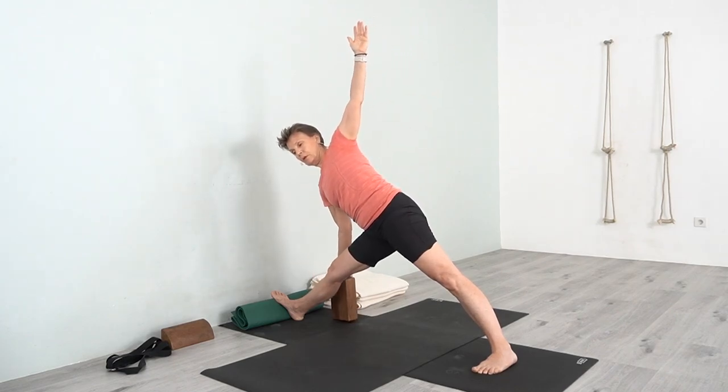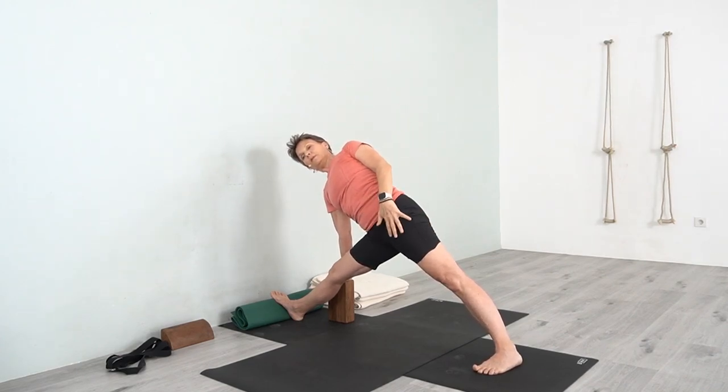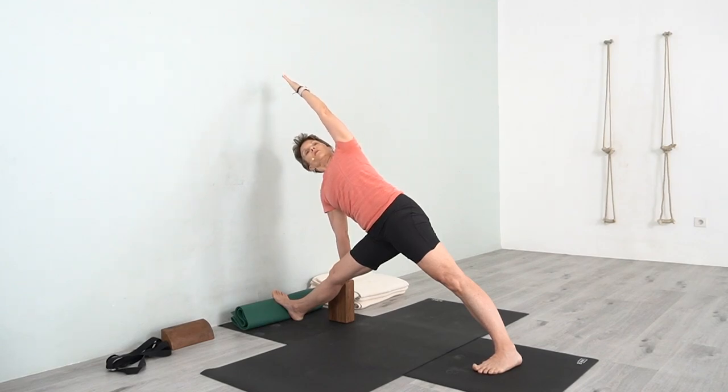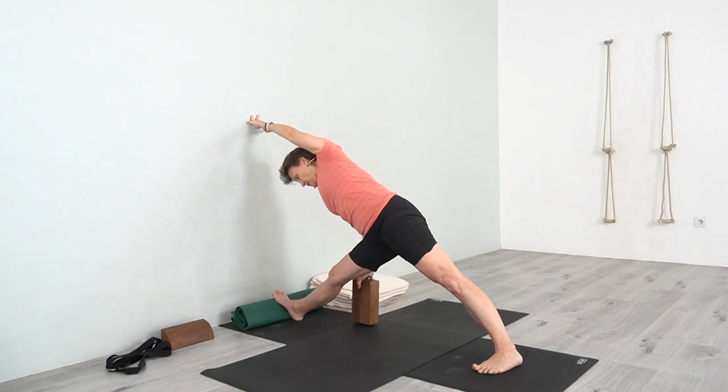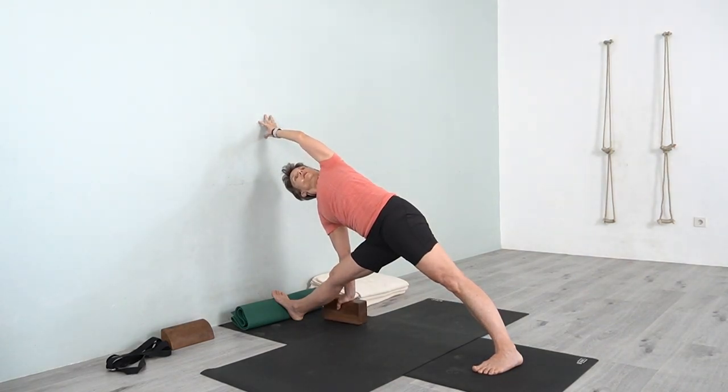Come down, bring one hand onto the block, press the hand down, bring the back buttock forward, move the thigh back, keep the toes lifting up, and then reach the arm over. Find the distance you need for the block — adjust as needed, even lower it. Bring the other hand to the wall. Now lift the toes, tighten the kneecap, move the front of the kneecap toward the back and the back toward the front. Turn the chest, look up underneath your arm. Stay grounded in the back foot, lift the back arch, move the back thigh back, and keep that lift from the inner knees.